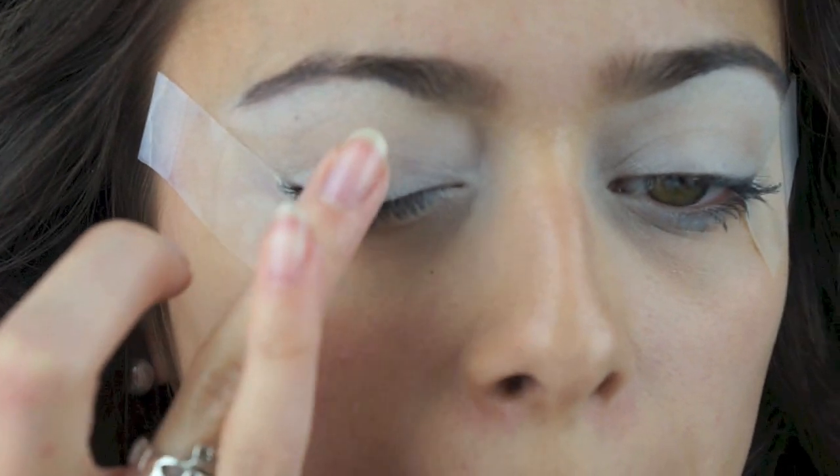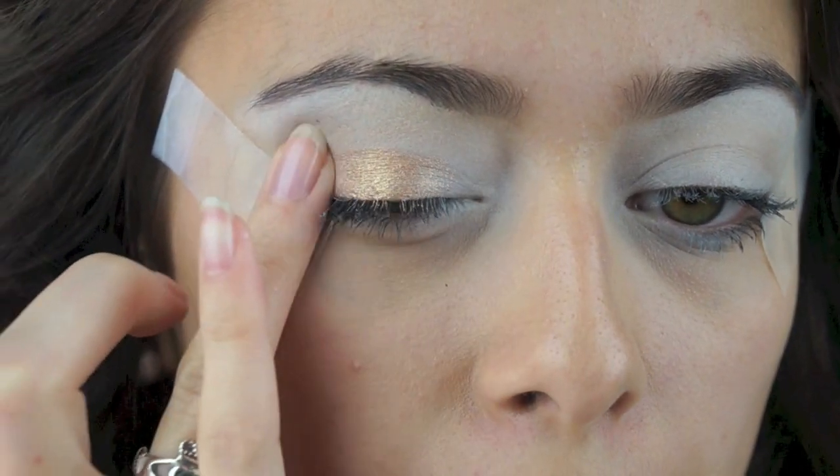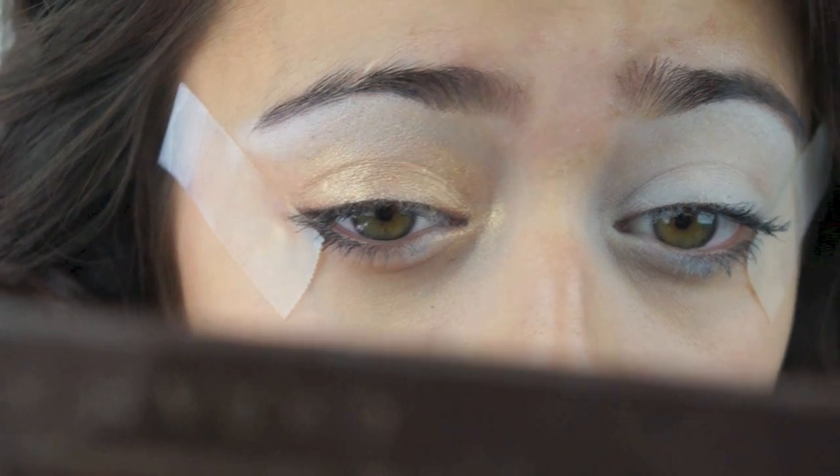Now moving on to eyeshadow, I'm going to take this gold color called Half Baked and pat that on my eyelid and also my inner corners.